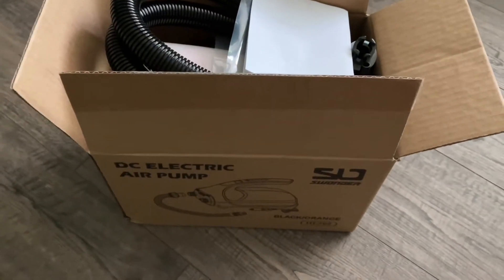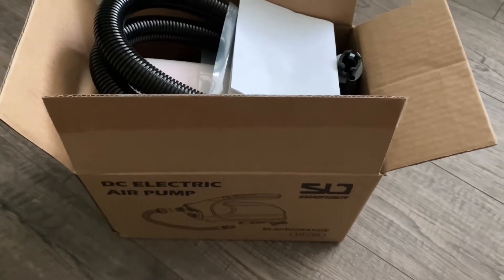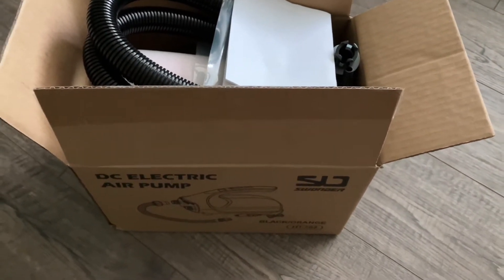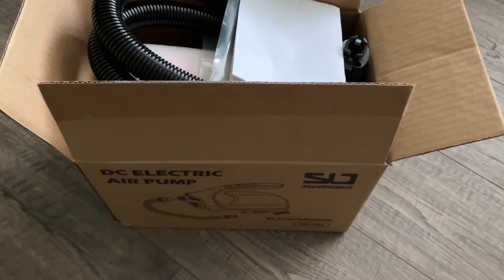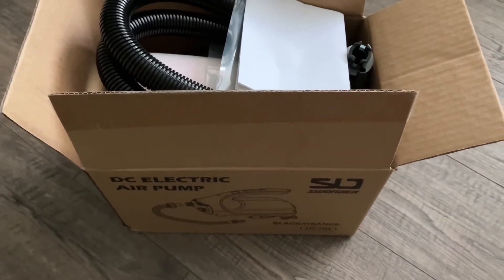Hello everybody, today we're going to be checking out an electric air pump from Swunder. This is going to be awesome for filling up SUPs, stand-up paddle boards, inflatable kayaks, pool floats, and a lot of other things.